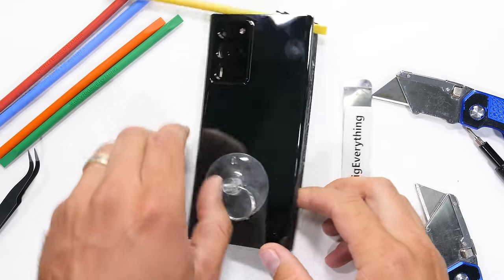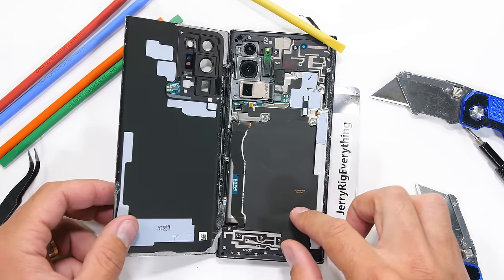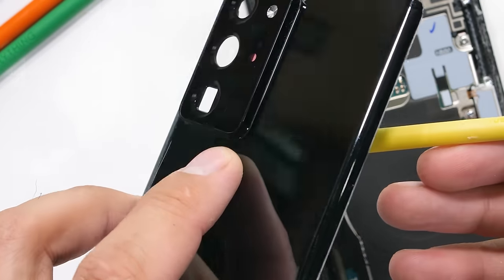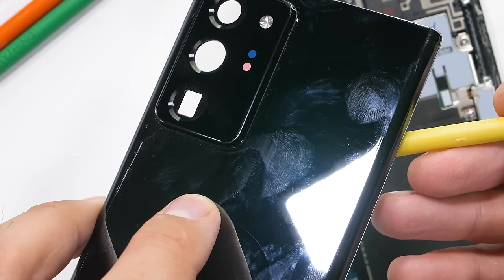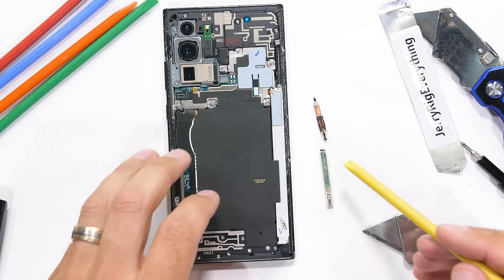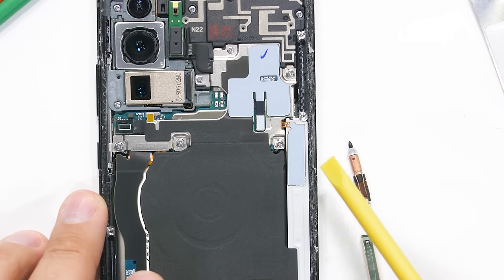But eventually, with enough prying and slicing, the back glass comes away and we can get a glimpse of what $1,300 can buy us. At first glance, there is a microphone tucked right inside the corner of the camera lens. We have the long white S Pen slot over here on the right side of the phone — this is where the S Pen would sit inside of the phone. We'll take a look at that S Pen's wireless charging pad in just a second.